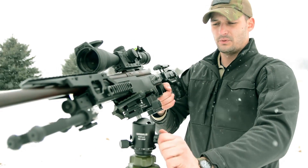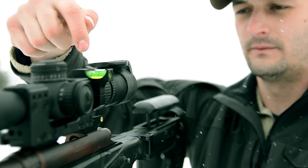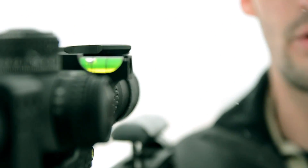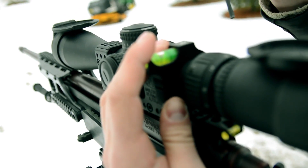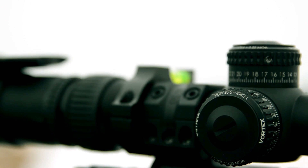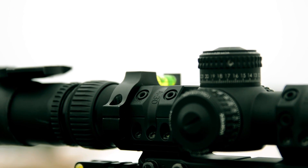So if you don't have a scope level and you don't know there are minor imperfections — take a look at the bubble — if you don't know there are minor imperfections in how you're canting your rifle, it's very easy to miss targets, mostly off of windage, but there's a slight elevation error too. It's very easy to compound errors in windage calls based on canting your rifle.